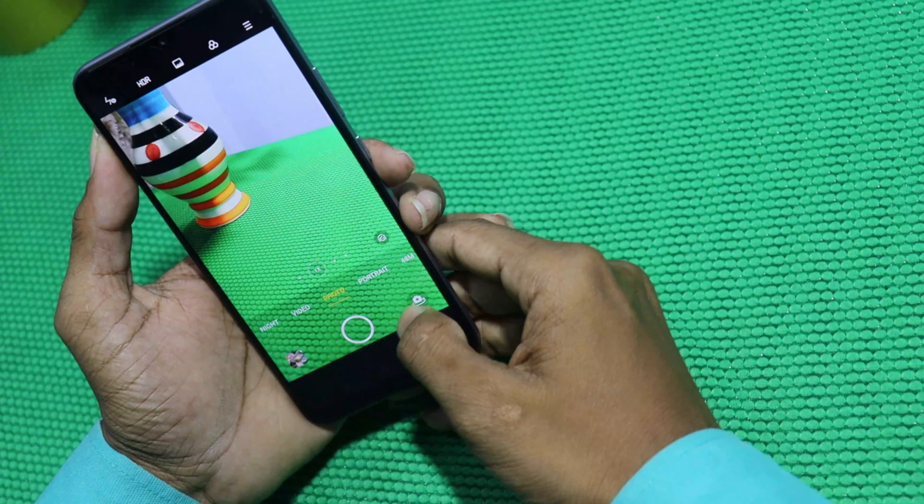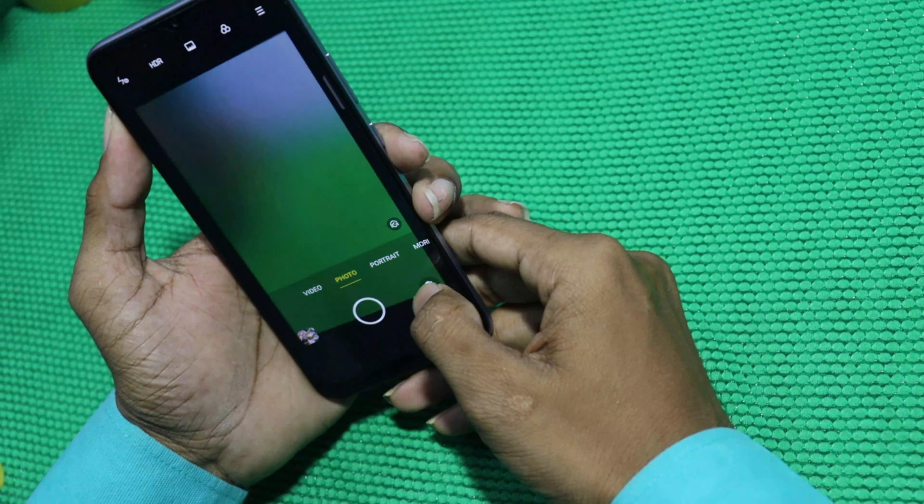Now we have to use the front camera. Friends, we have the Narzo 20 unboxing. Now for video — it goes up to 4K, and 1080p at various frame rates. It does not have FHD at 60fps. In 50 frames per second and 30 frames per second options are available, and 60 frames per second for other modes.